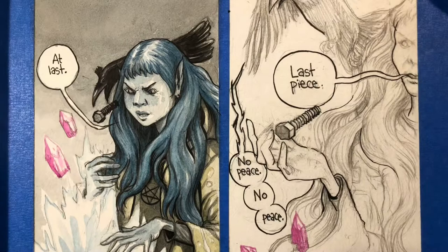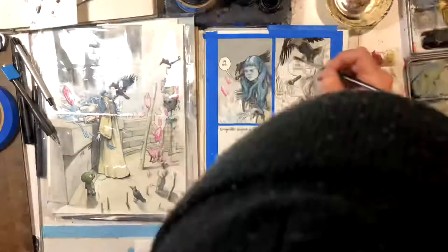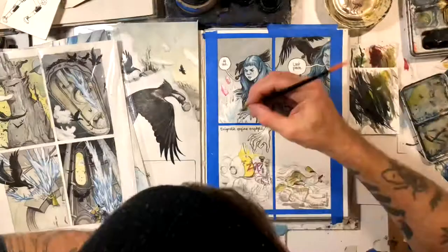I'm using Dr. Martin's Black Star ink for all the black stuff. I used a lot of it in that first panel. On previous pages I didn't do this as much, but I'm putting a line around the drawings rather than just painting them with watercolor and gouache like I normally do. I don't remember exactly what my thinking was seven hours in when I decided to do that.